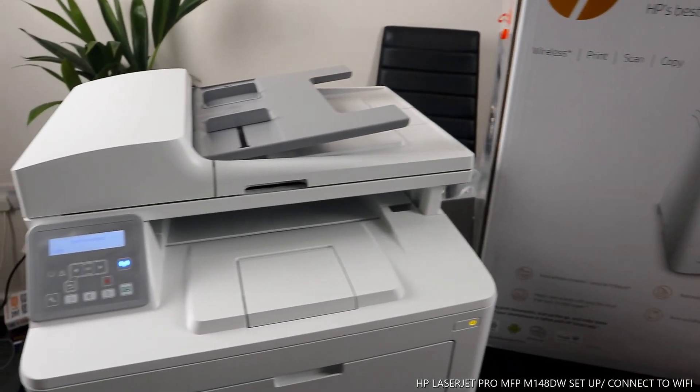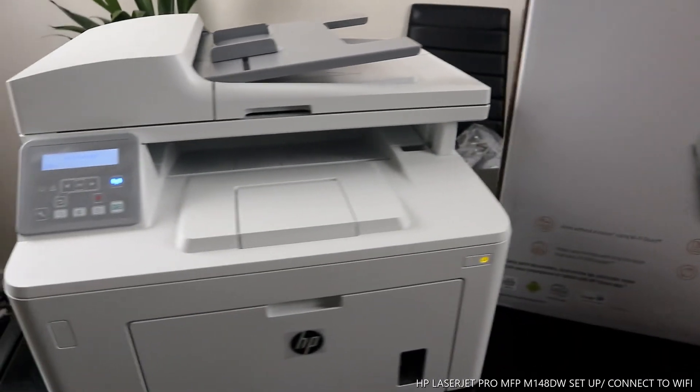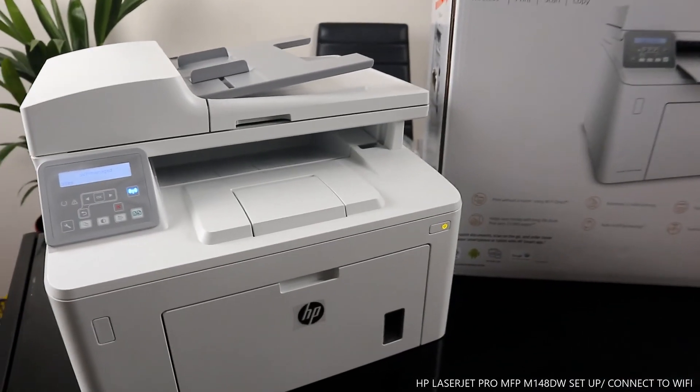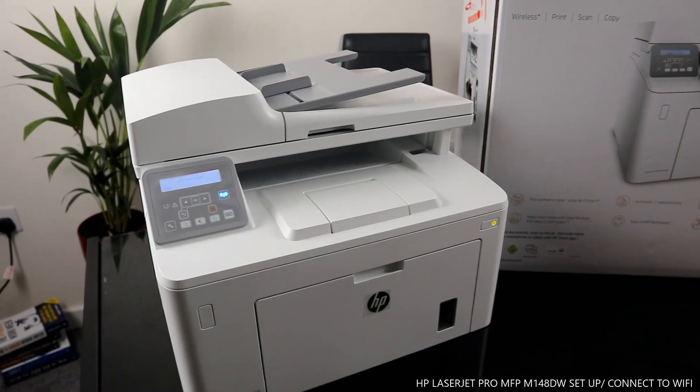This printer is wireless now — we have connected it to wireless so you can print, scan, and copy from this gear. Nice and dope technology. Thank you very much; if you are happy with this tutorial, please help us to subscribe and help us to grow. Thank you.